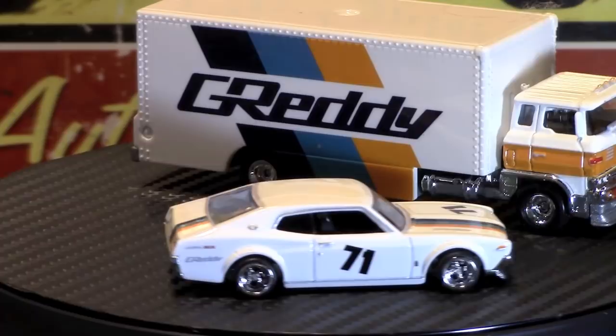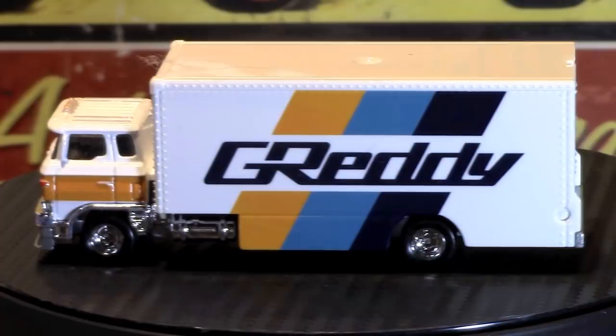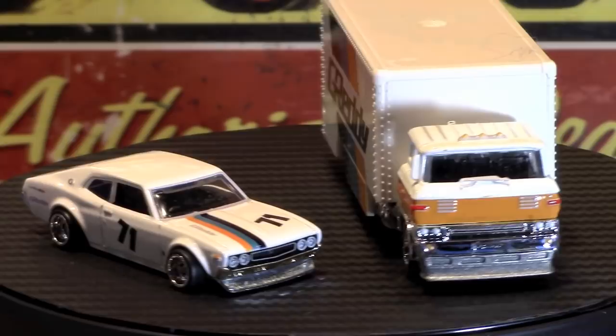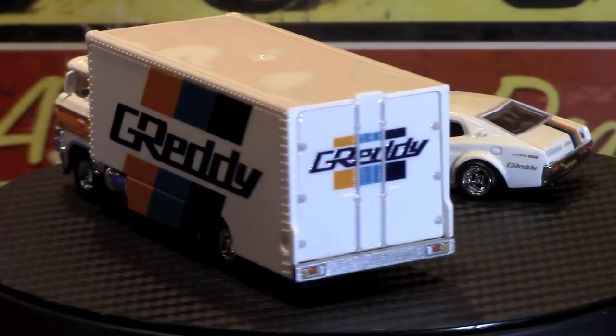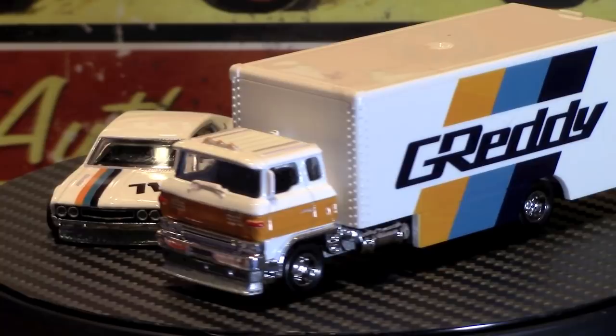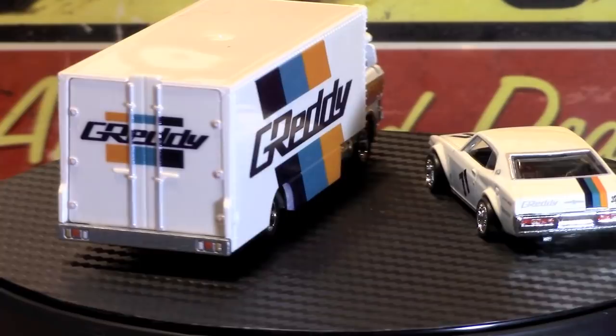Here we go — set number two, which is the Nissan Laurel 2000 SGX with a Sakura Sprinter box truck. Awesome set. I believe this is probably the second of everybody's favorite, or it could be the top — I don't know. But according to Instagram, I would say the black and red set is probably the favorite. I just normally buy what I like personally, and that's hopefully the way you guys do too.